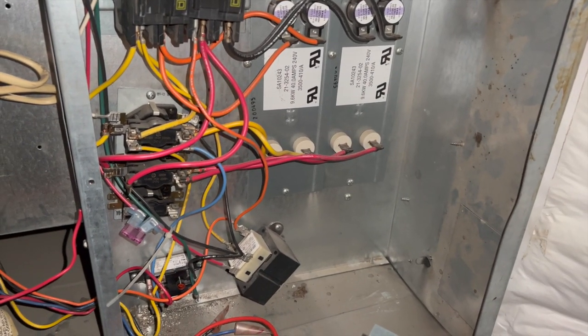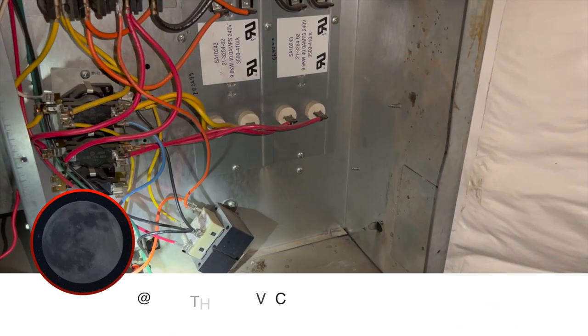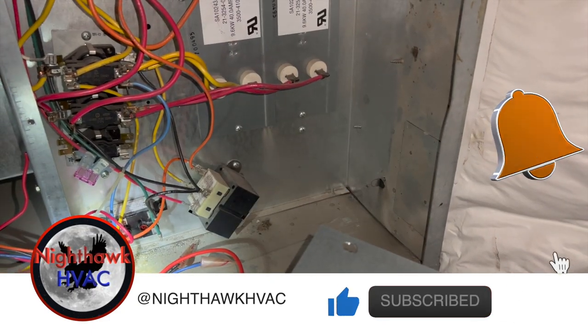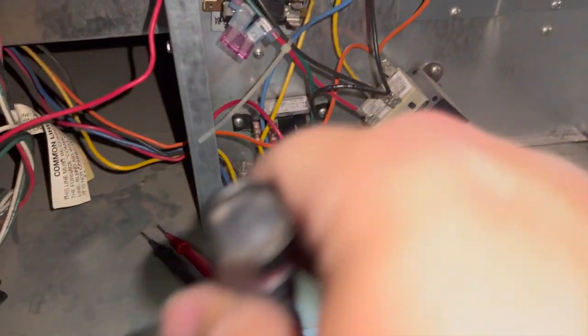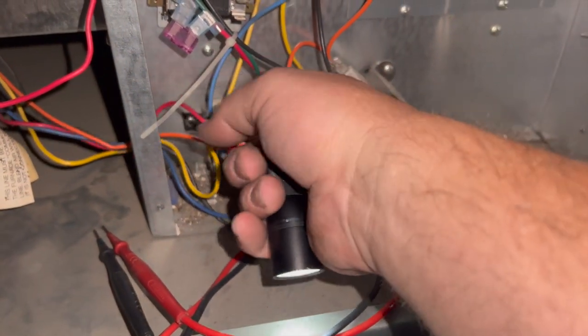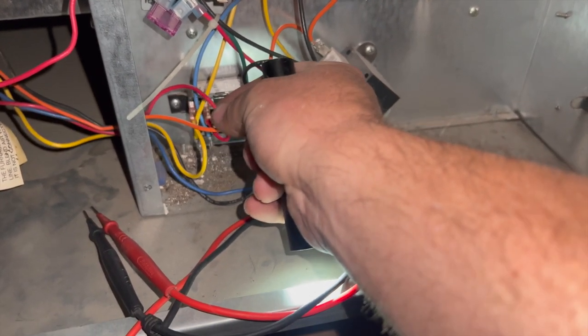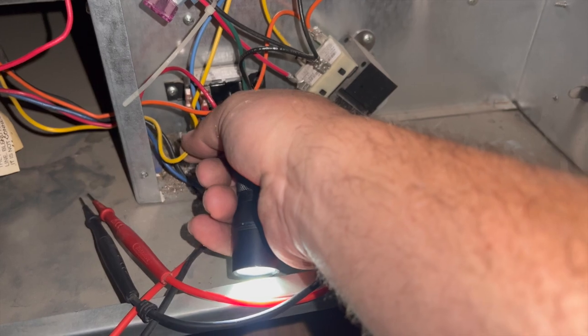We're back in the garage attic space. We have an electric heater here and the blower motor just runs non-stop with no call for heat. This right here is the relay that controls the blower — this one is for heating and heating blower, and this one is for when you're calling for fan.